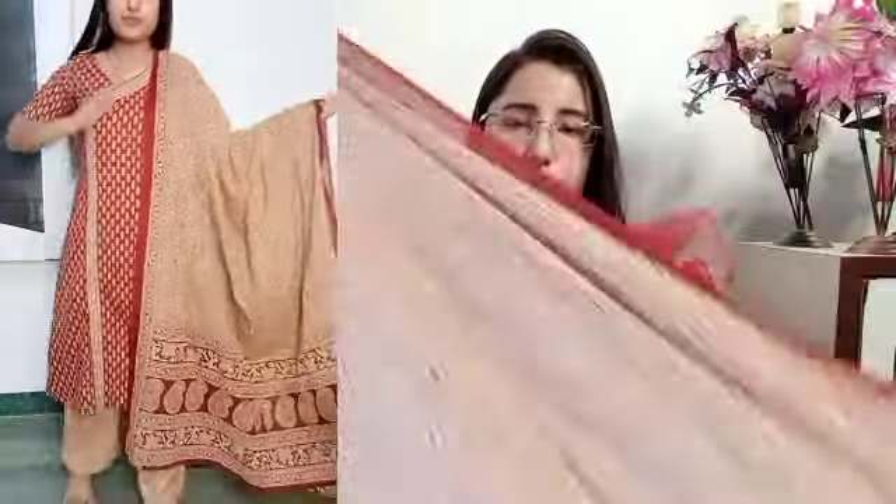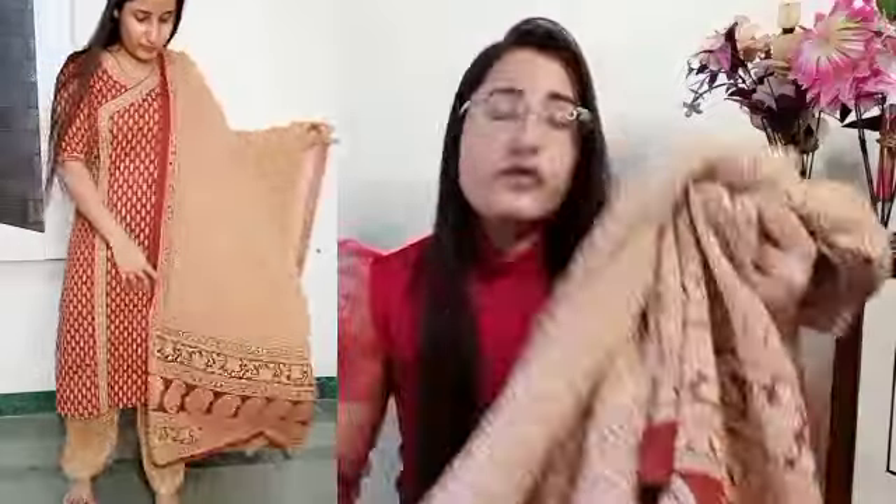They have also included a dupatta and the length is very good — you can see it is quite long. This is a great festival outfit and the quality is also very good. I will mention the price on screen so you can buy it. I highly recommend it.